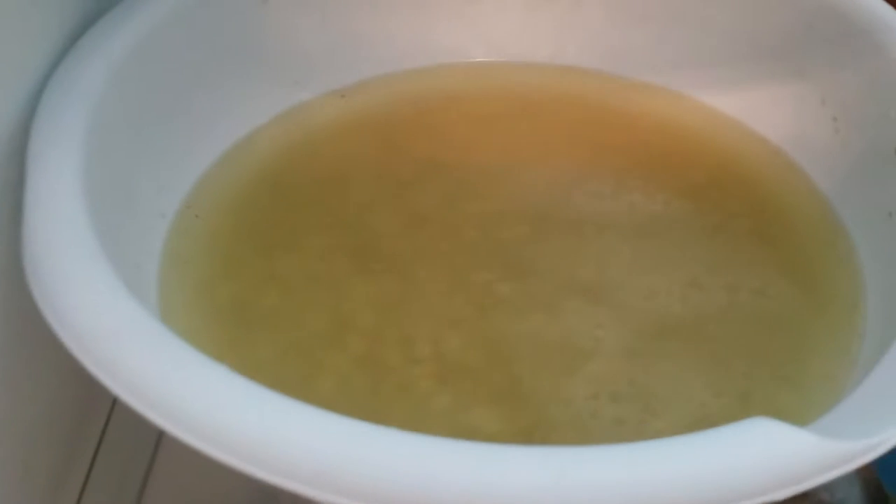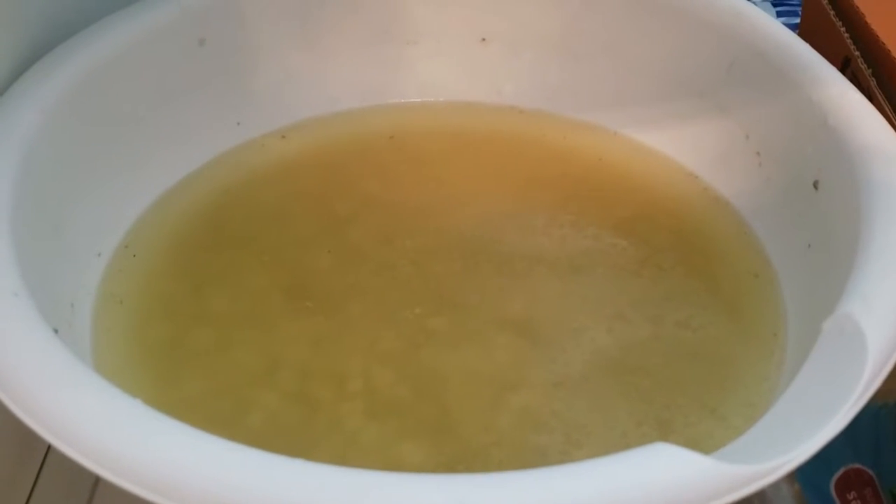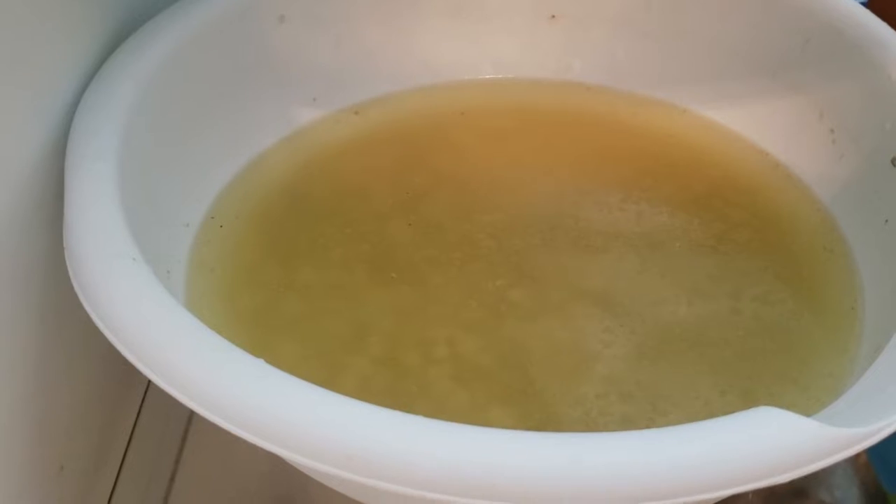What we're doing right now is letting everything cool down in the refrigerator until it all turns solid white, then we'll pull it out.